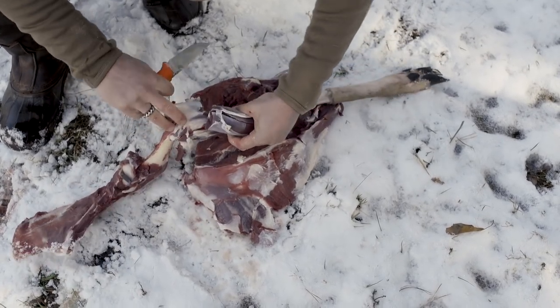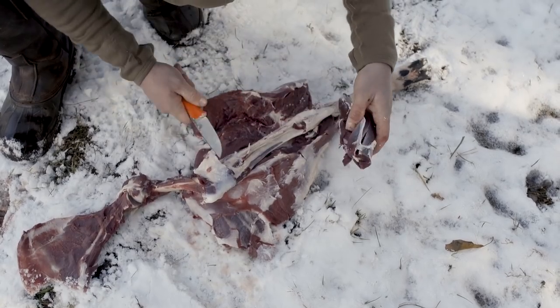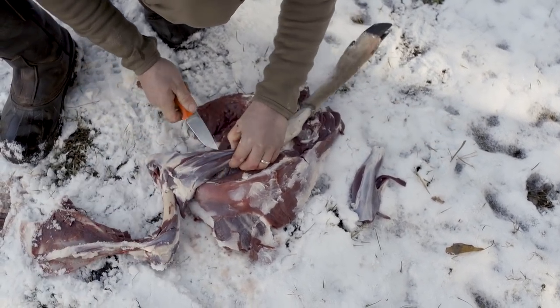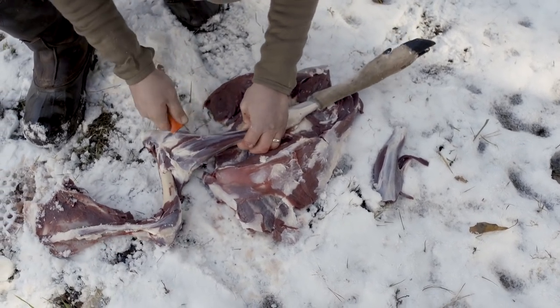This shank meat isn't quite as good as when it's on the bone, since you're not getting to cook it with all that marrow. But I'll still slow cook all this shank meat just like I would an ossobuco recipe.